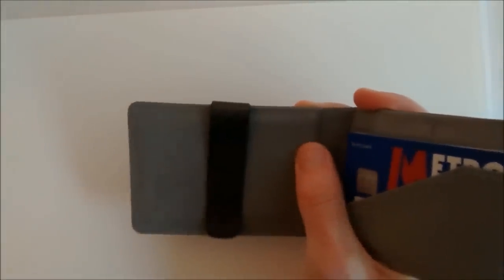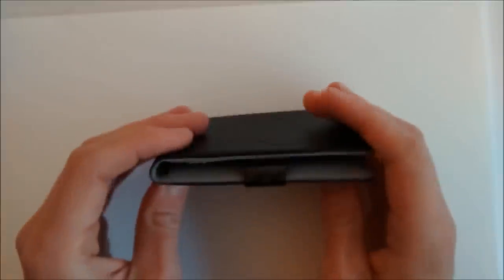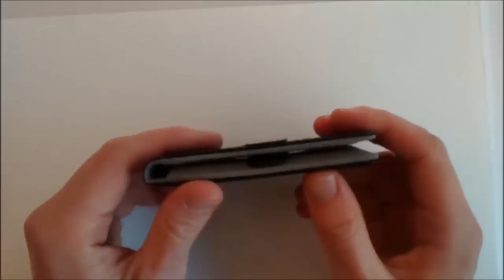With six cards and three notes loaded, you can see how slim it is. Taking the notes out, it's not the slimmest wallet around, but for a proper leather hybrid money clip wallet it's pretty good going.